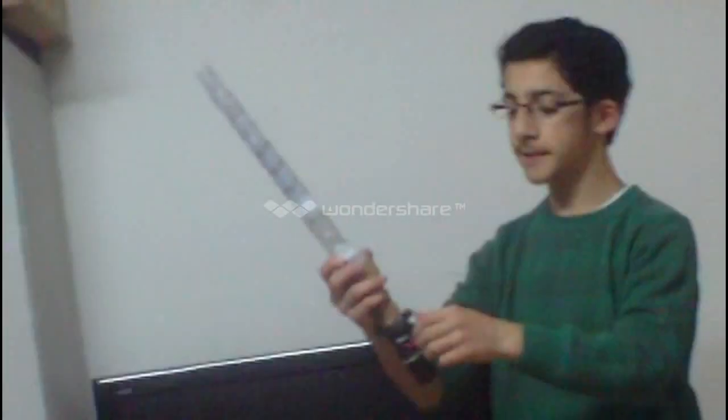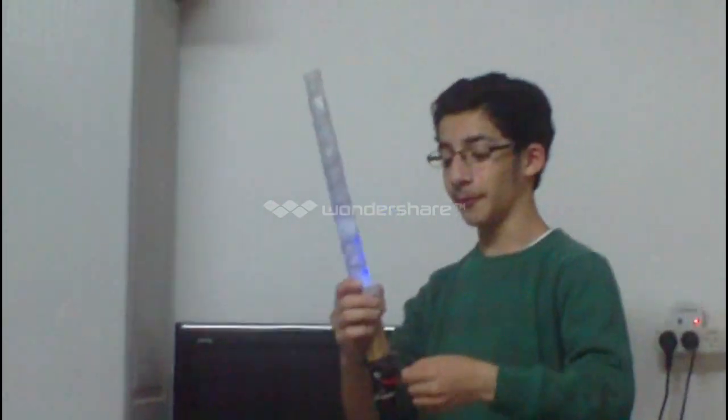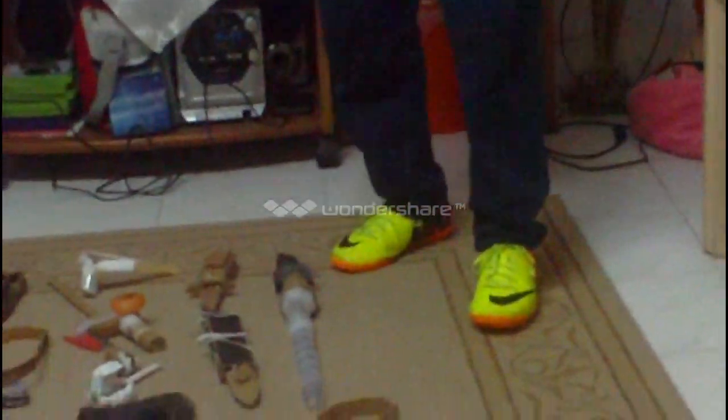This is my lightsaber from the Star Wars game. It works. I'll tell you in the tutorial how I made it.